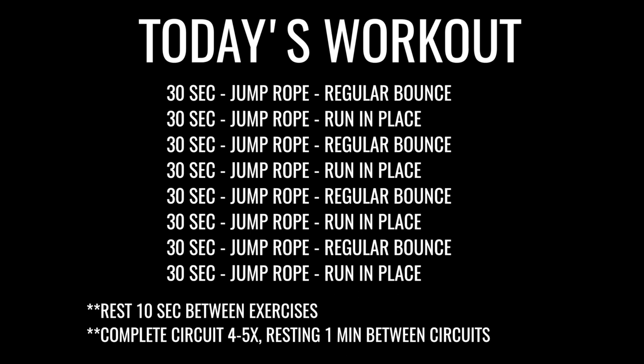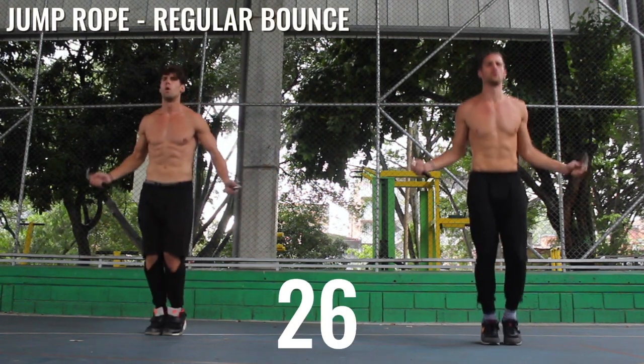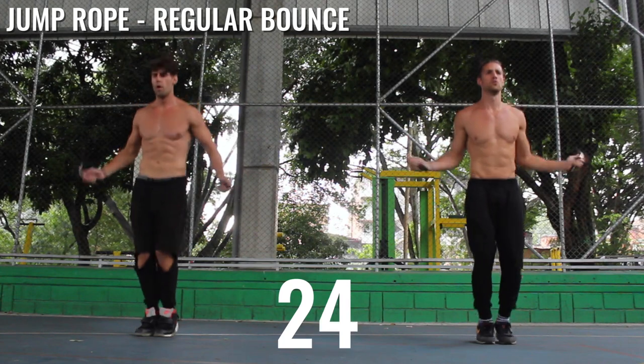All right, here we go guys. It's a pretty basic workout, but that doesn't mean it gets any easier. What I want you guys doing is going back and forth between regular bounce and running in place, challenging yourself to go as fast as you can.